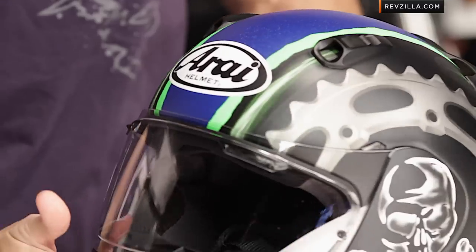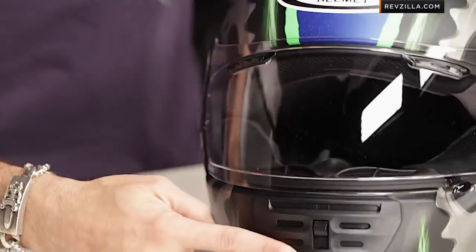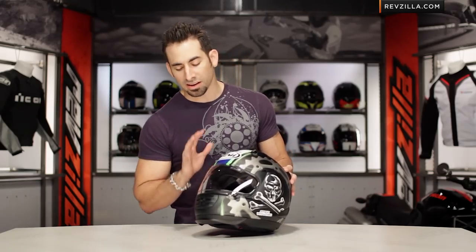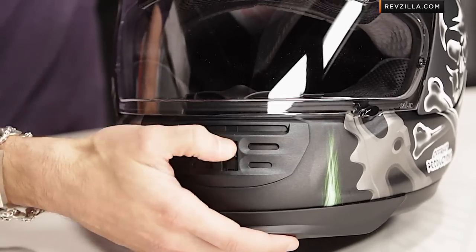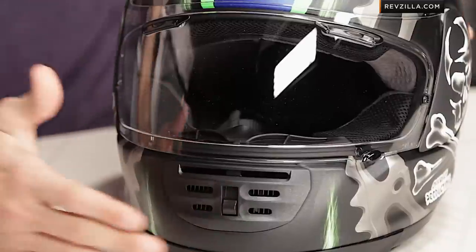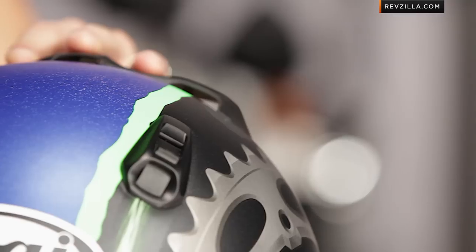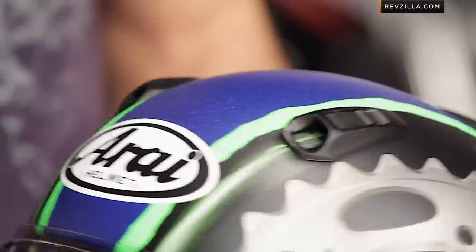Some of the other features as you kind of rip it around here: MaxVision SII face shield from Arai, and you have this really — I always call it the Jason Myers of vent schemes — this kind of badass front grill look. I believe this is the IC4 system that almost has a moto inspiration to it, kind of here in the chin. It's going to flow a little bit more air. And this is the only helmet right now from Arai, the Defiant, that's going to have this style of chimney vent up here along the top, which are very easy to find with a glove but flow a ton of air.